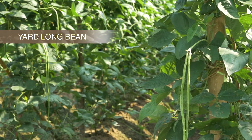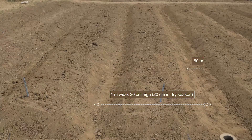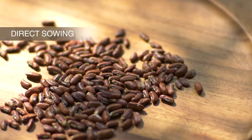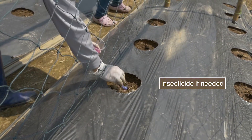Adapt the techniques to the variety of yard long bean being chosen. The narrow paths will help with irrigation and drainage. This is for a plant population of 26,600 plants per hectare. Mulch and trellis need to be in place before sowing.